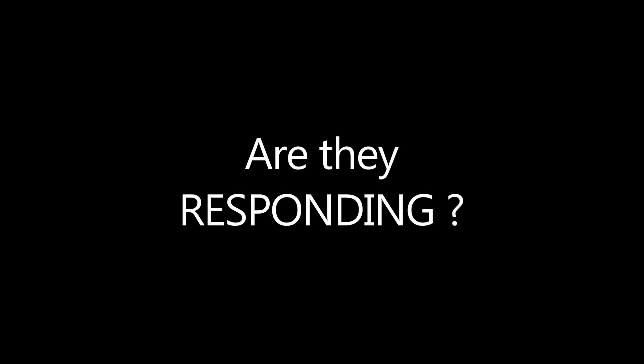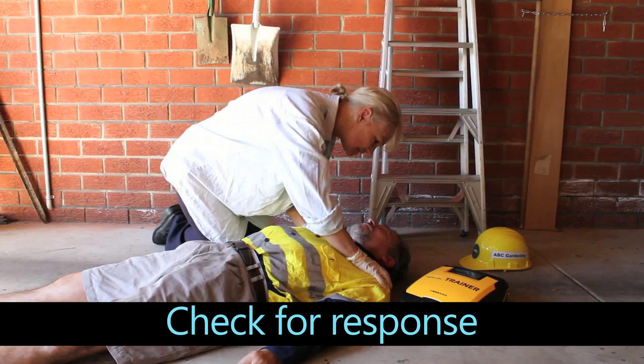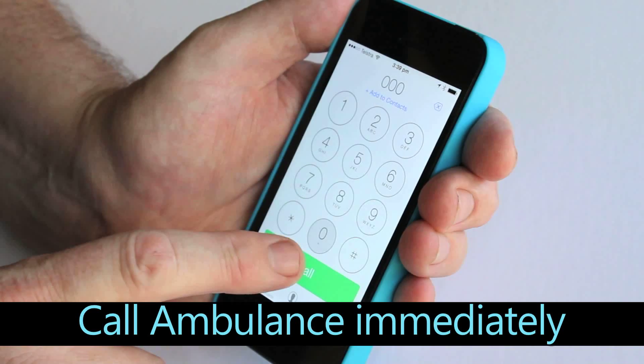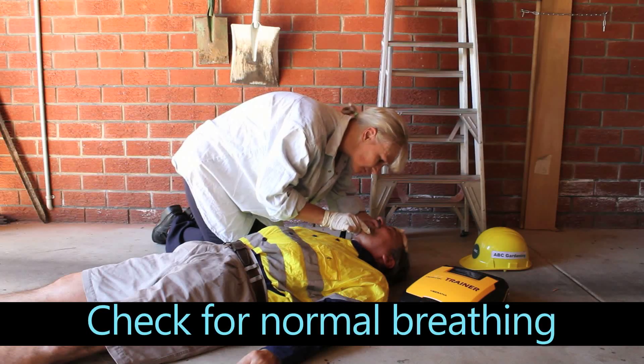Is the area safe and free of danger? Are they responding? Is the person breathing normally? Touch and talk to the patient. If no response, call or send for help immediately.